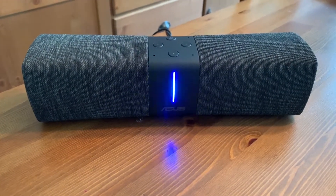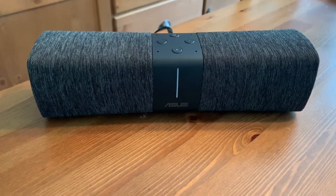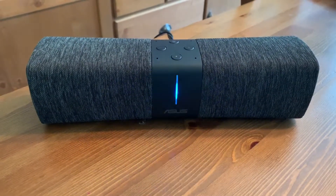Alexa, turn the music up. Alexa, turn the music up. Alexa, skip to the next track. The audio sounds pretty good too.